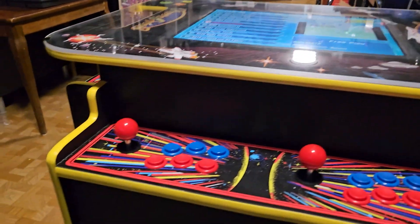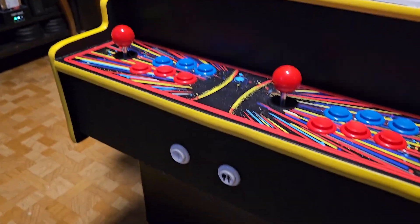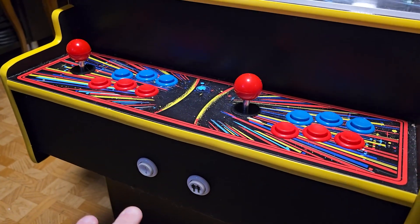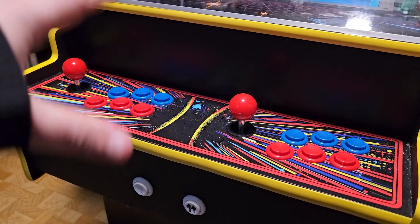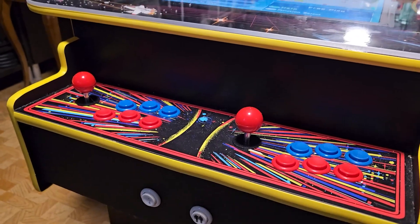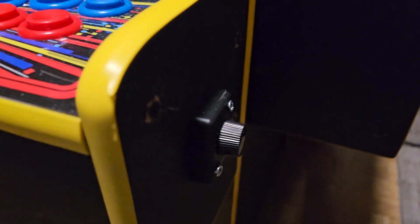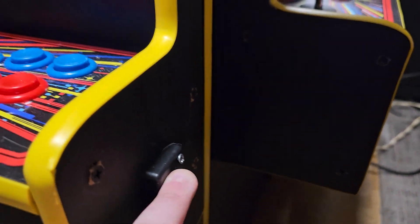I also made a change to the way the panel works — it didn't open up before. You had to go inside, and it was a pain to take apart because of all the brackets in there. But I made that change. I also added a volume knob on the side so I can control the volume without having to go inside.